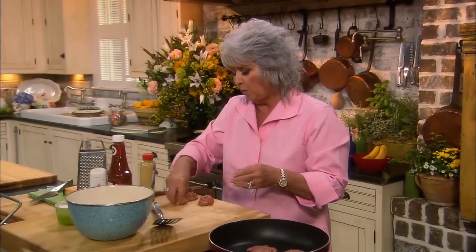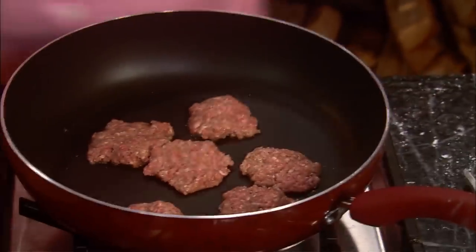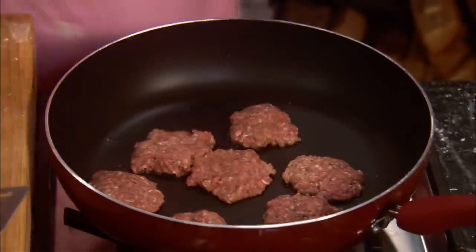I'm just gonna press that out. The patties are so tiny, it probably won't take a minute and a half. And then they're gonna have their 15 to 18 minutes in the oven once we get them in the puff pastry.